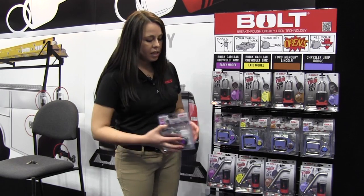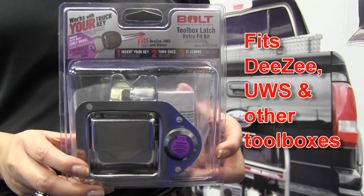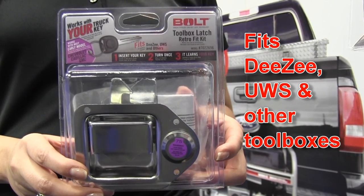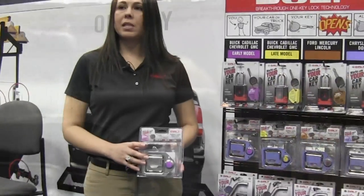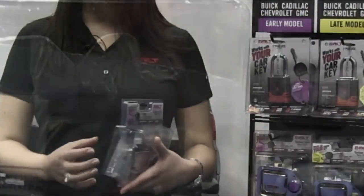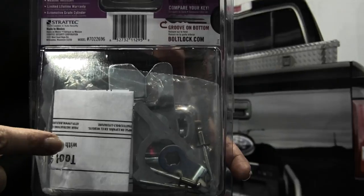This is a very nice and innovative product. It actually retrofits a toolbox. So if you have a DZ or UWS toolbox, you can just drill out the current one and replace it with this one. It comes with all the hardware you need, including the rivets. It's very easy to do it yourself, and then you can have your toolbox work with your truck key.